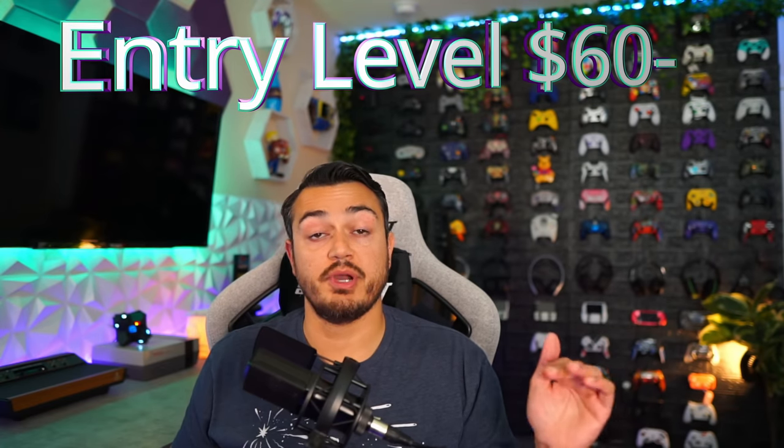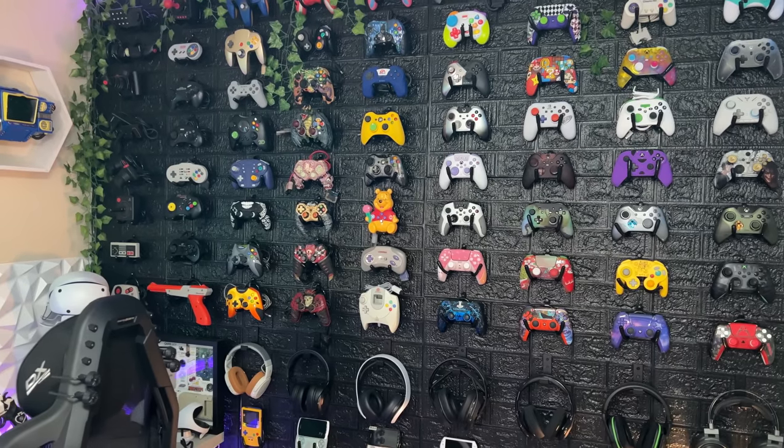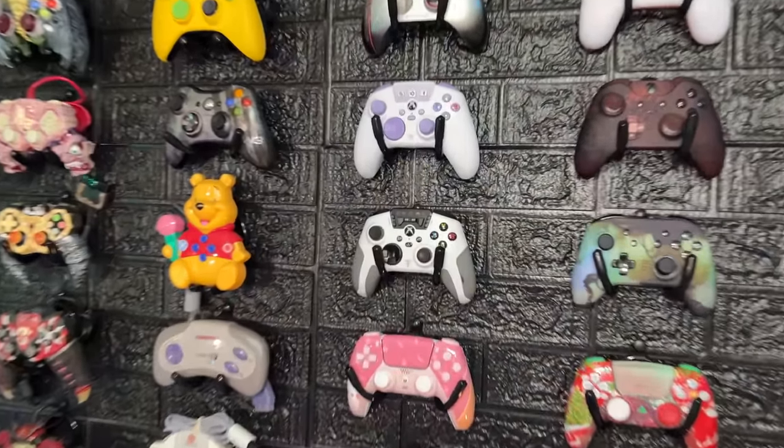Now we're going to start with the entry-level or budget-friendly controllers — the absolute workhorses. Don't feel bad if you're in this category because honestly one of the best controllers in this entire comparison is in this entry-level segment. These are going to be controllers under $60. Why $60? Because that's the recommended MSRP of a stock Xbox controller. On Amazon, you'll find them fluctuating between $45 to $60.